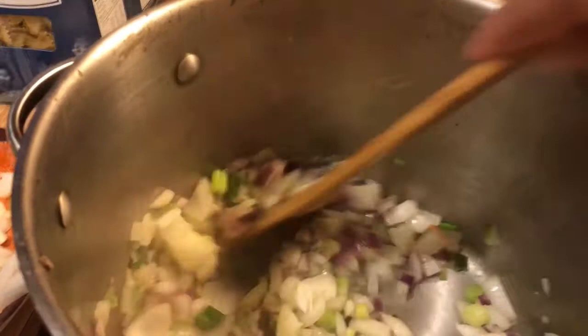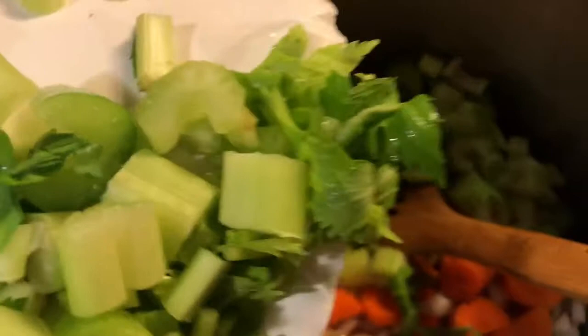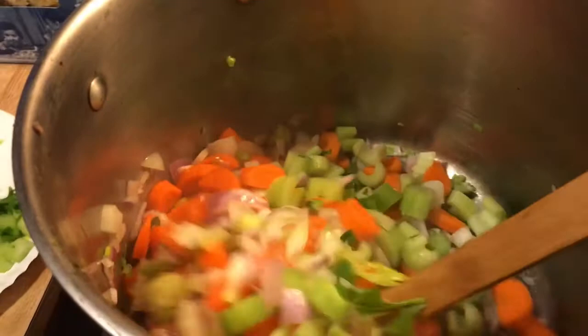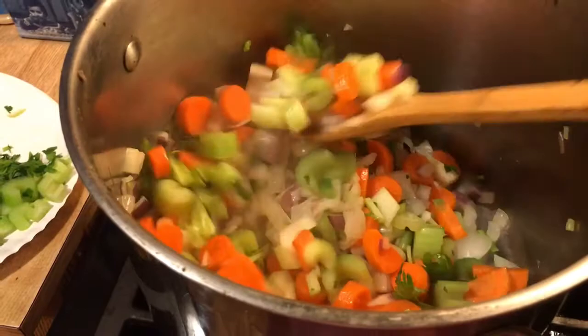Get those carrots in there and then we're gonna get our celery in there. Look at that. Some of our parsley's going in as well, and that's okay. Just give that a stir and let that cook down for about maybe 10 minutes. Okay, we're back. Let's add a little pepper.